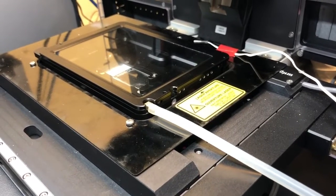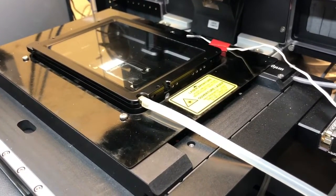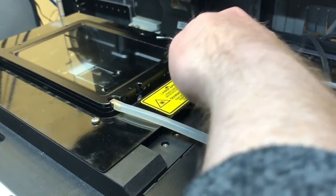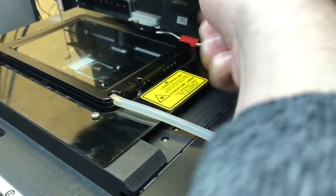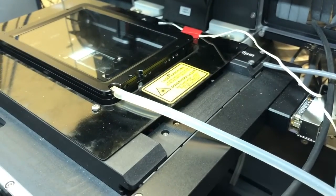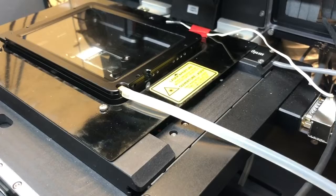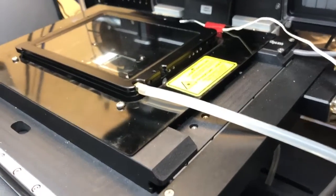An option available to you is, instead of measuring the temperature of the whole enclosure via the thermometer that you can see here, you can measure the temperature inside the sample holder much closer to your sample. Let me show you how to do that.